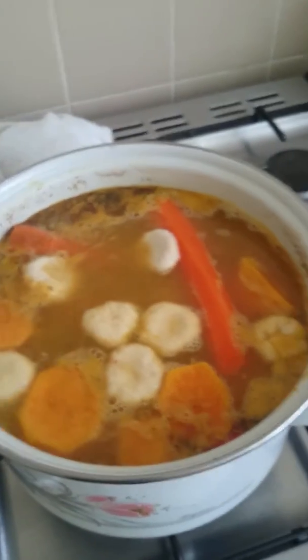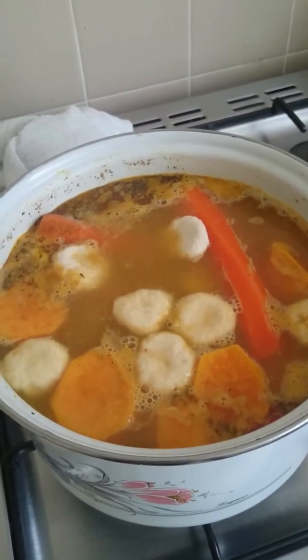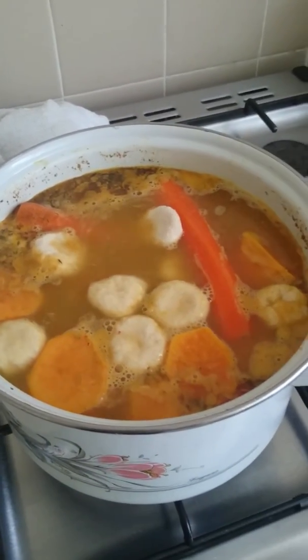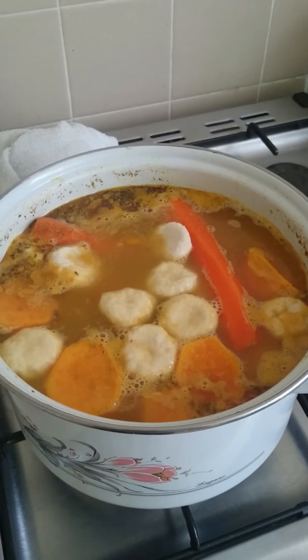They have to cook at least 30 minutes — 30 minutes to an hour, because after all it's just boiling water. I've turned it up now. I'll see you again in a couple of minutes.